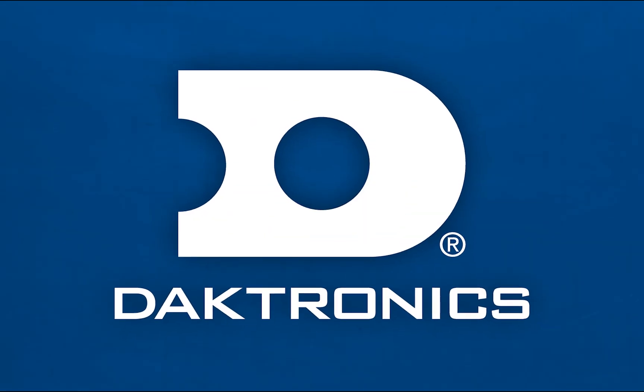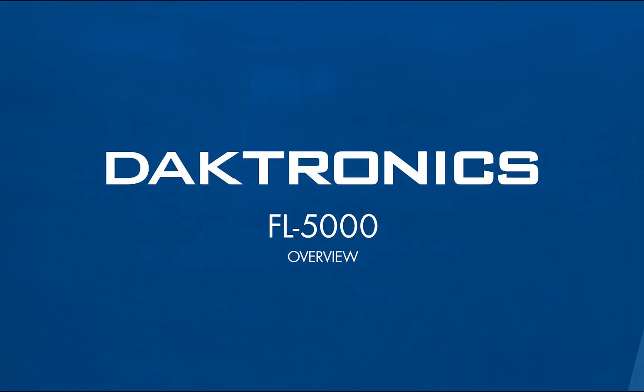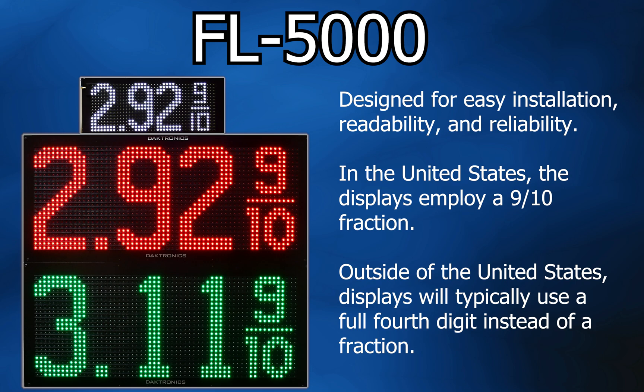This video will provide an overview for the FL5000 series product. The FL5000 series displays are designed for easy installation, readability, and reliability.